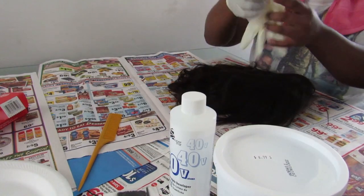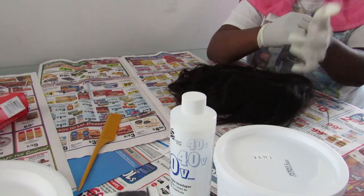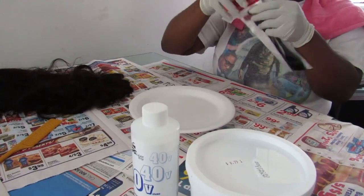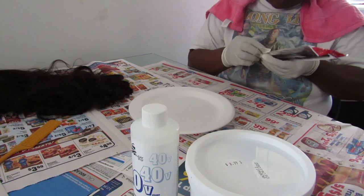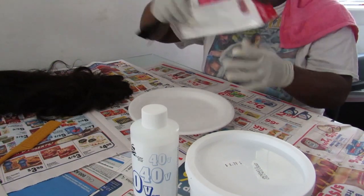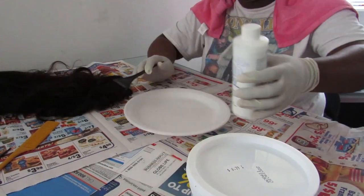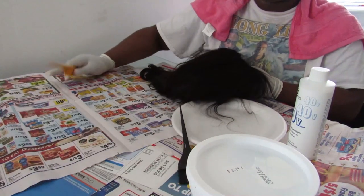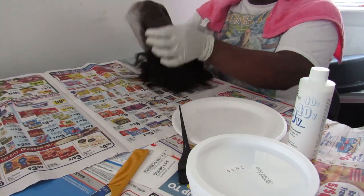First we are just going to start off with mixing it, and then we're going to go straight into putting it on. I'm probably going to speed this video up. I'm sitting down because I am tired - I've been at work all day. And I'm probably going to dye the frontal too, but I'm going to try to focus on dyeing that last, so I'm just going to focus on dyeing the hair first.